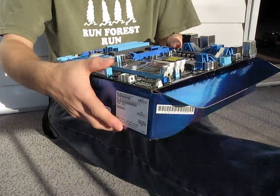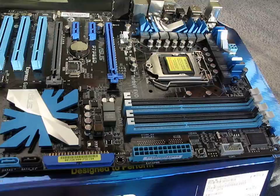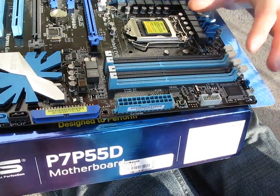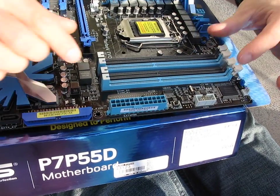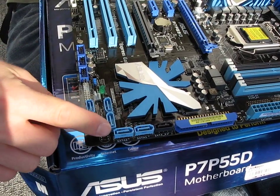So like all P55 boards, we've got support for dual-channel DDR3 memory right here. We've got ASUS's MEMOK technology, which sets your memory to the bone-stock default, so you can post the board with pretty much any RAM in it. We've got seven SATA ports down at the bottom here.